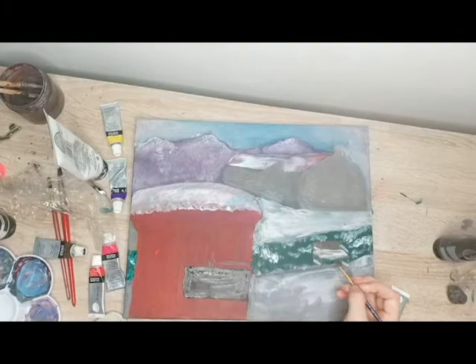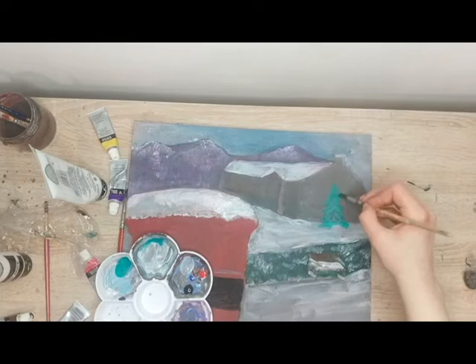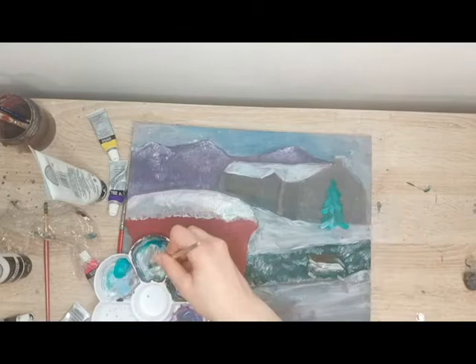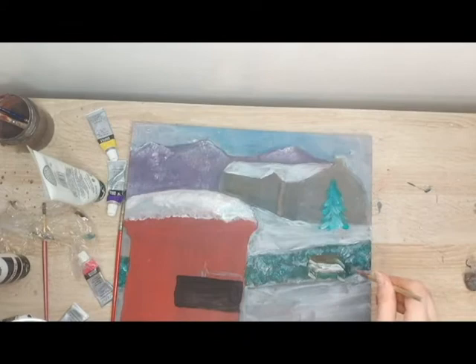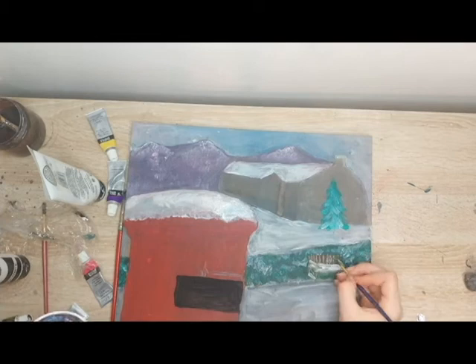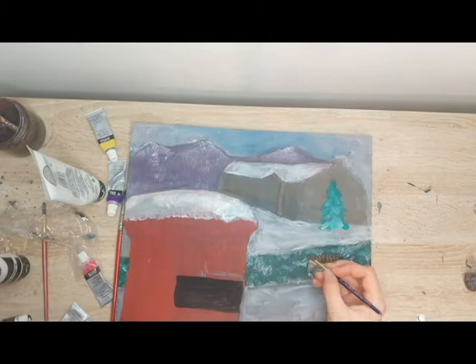Another thing that I usually struggle a lot with but this time really really enjoyed doing was the bench. Because usually whenever I draw benches, chairs, sofas — things that you sit down on — I struggle a lot with perspective and trying to make it look like the seat is coming out. While the seat is quite small and kind of in the background and not the main focus, I really enjoyed doing it and I think it turned out quite well. It's a small element of the painting.